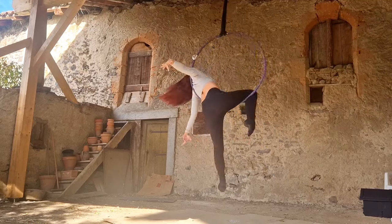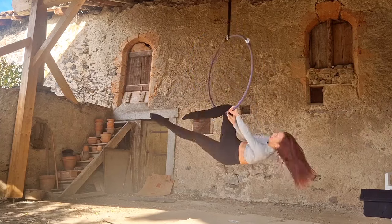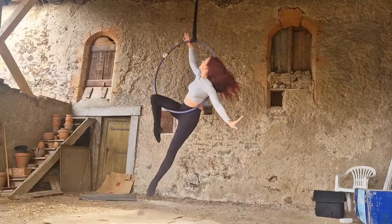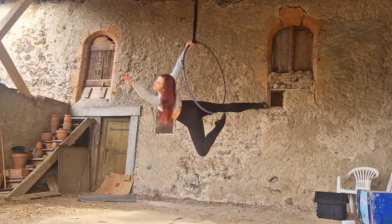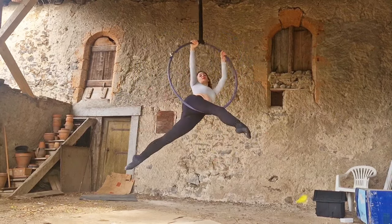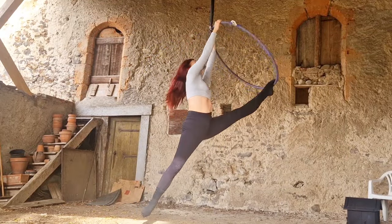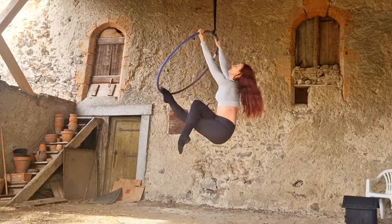Hi guys, welcome to my channel! Today we're taking an absolute aerial hoop classic — the cradle — and I'm going to teach you three different transitions out of it into other moves: a roll, a split, and a straight. You'll get some great moves for your back pocket, but I also hope you'll learn how to think a little bit laterally about your options for moving and transitioning out of any move.